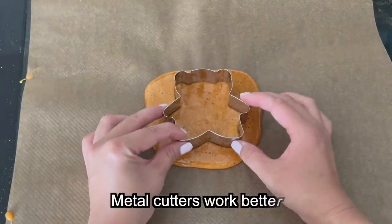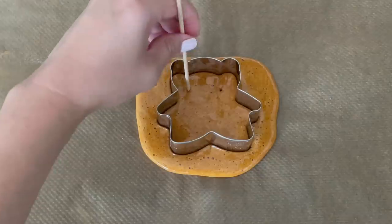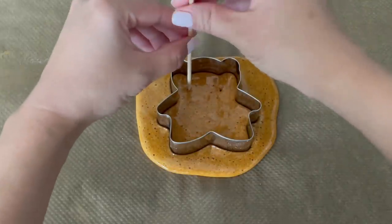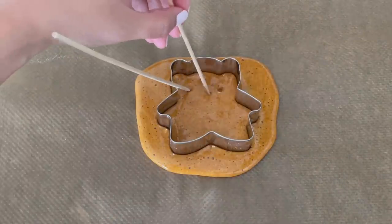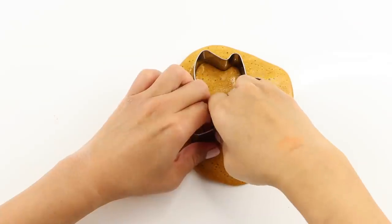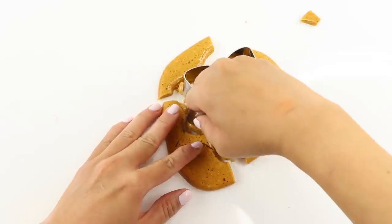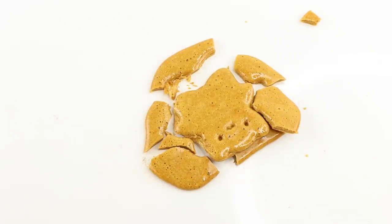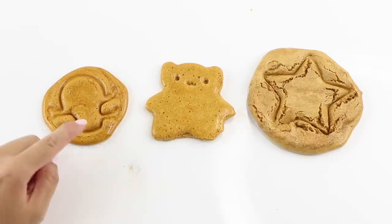I messed up the timing again — the dalgona was a bit too soft and the sugar started sticking to the cutter when I tried to pull it away. The same thing happened with one of the sticks when adding facial features. I decided to leave everything until the mixture cooled down completely, and the stick came out without any problems. But while trying to remove the cookie cutter, I accidentally cracked the entire dalgona. Bizarrely, the bear shape came out almost entirely whole — it's almost like I passed the game without even starting it.